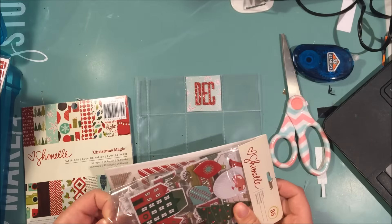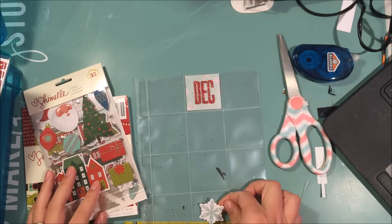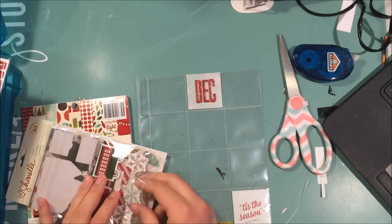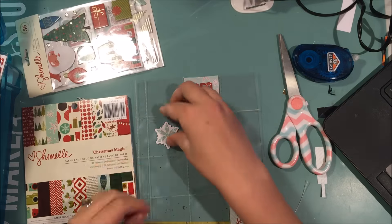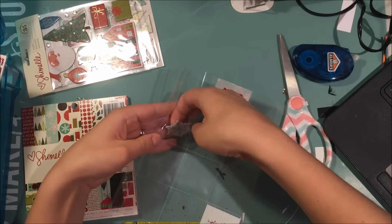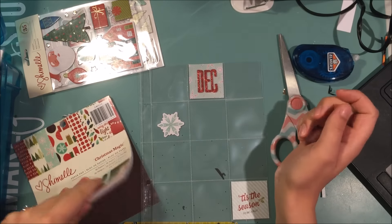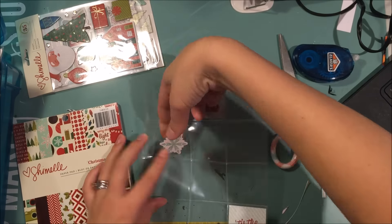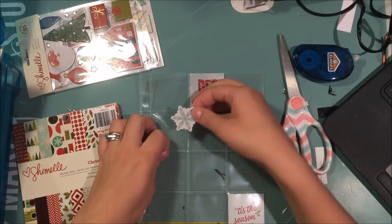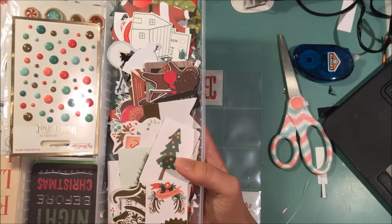I'm going through these chipboard stickers — I'm going to admit I really don't love the way that these are packaged. I know American Crafts packages their chipboard stickers like this now, but it's just kind of annoying because once you remove them you have to constantly stick them back in, or else the stickers go everywhere. They're just annoying.